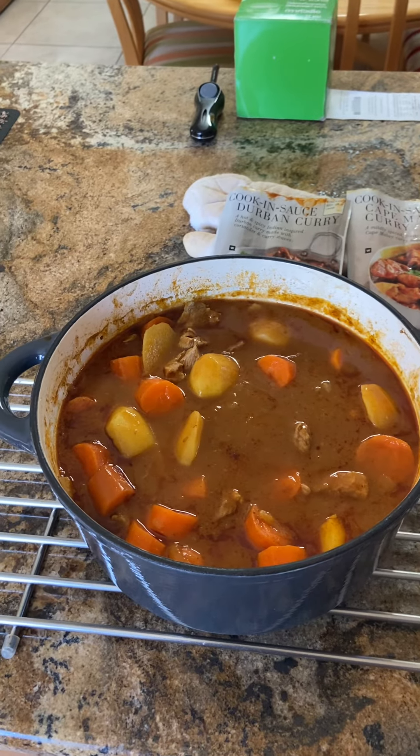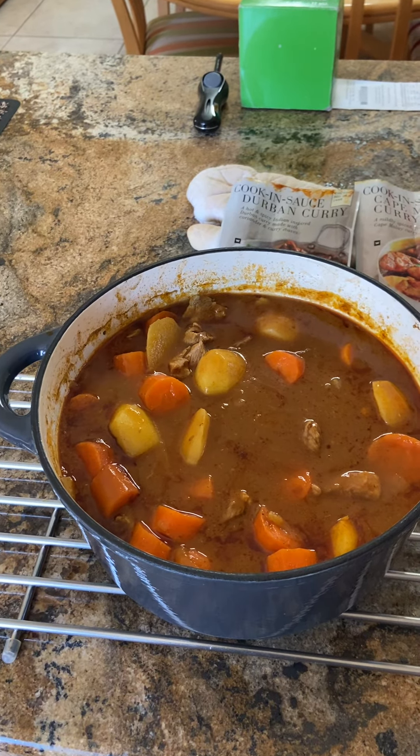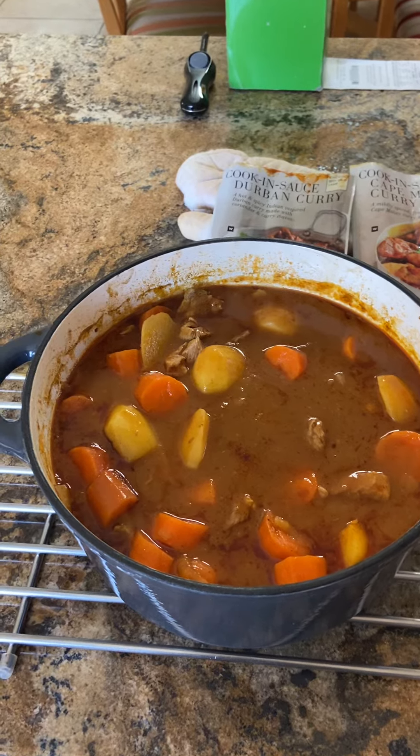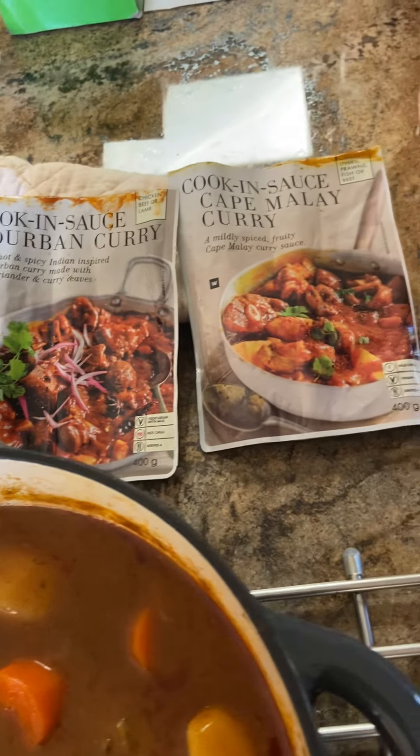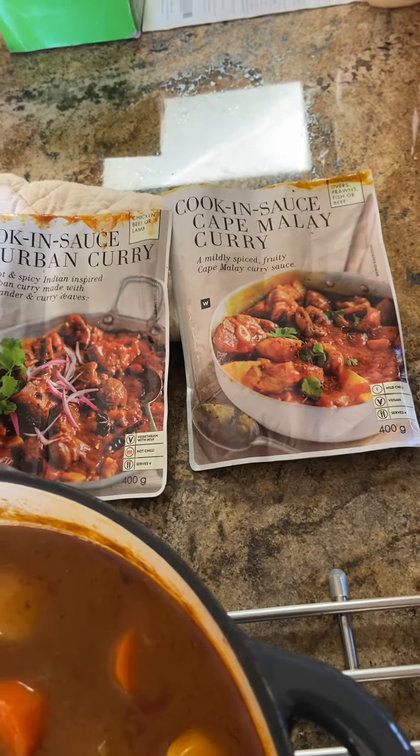How I prepared it: I fried some onions and I added everything else with Durban curry sauce and Cape Malay sauces.